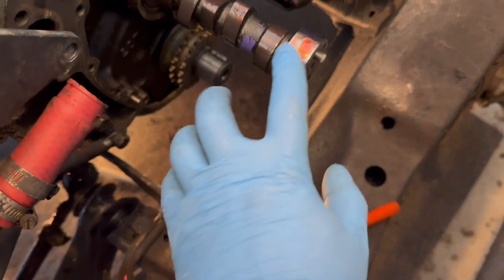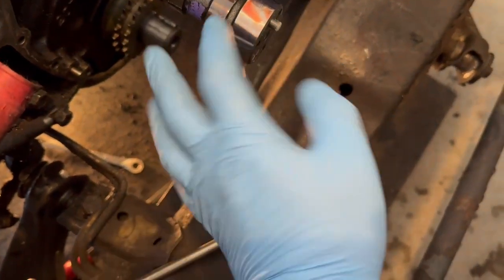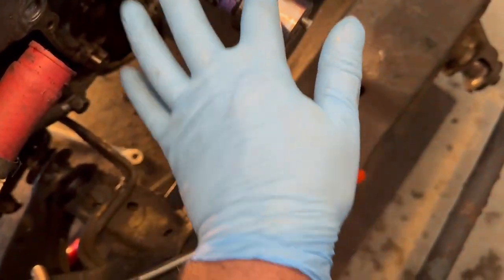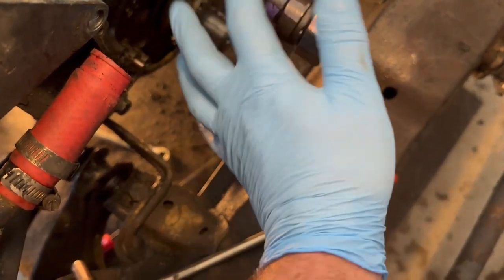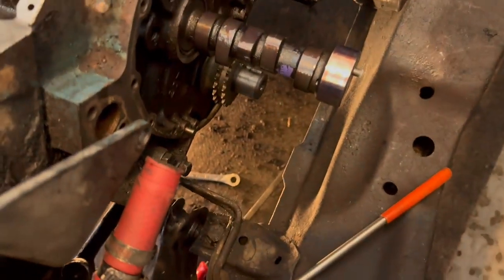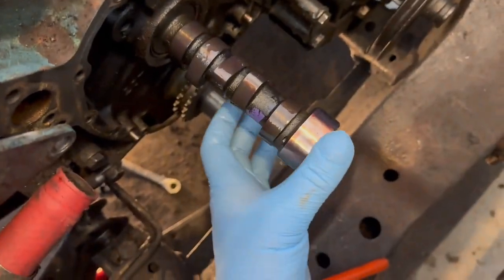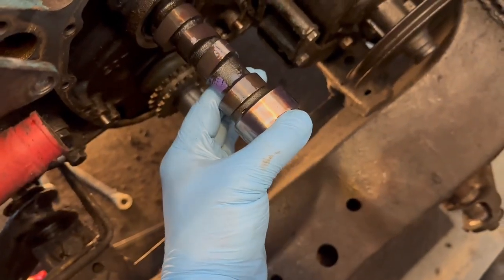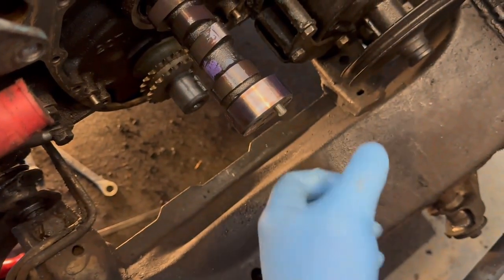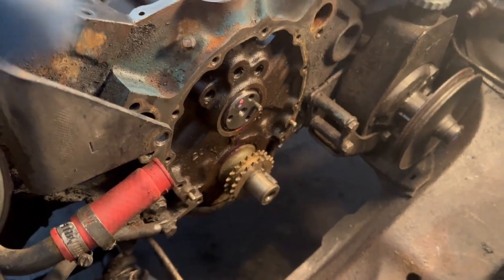I basically squirted the assembly lube out of the bottle onto the lobes and journals, smearing it around — including right by the fuel pump rod area. All the lobes and journals have plenty of lube on them. Then I put a couple bolts in the back so I could pick it up, leverage it, and slide it the rest of the way in. The cam is now in.